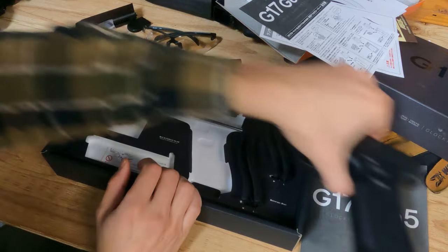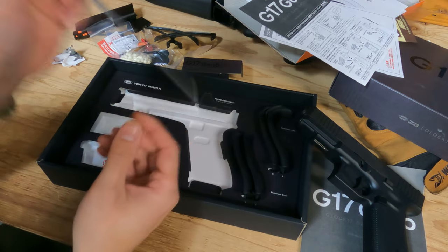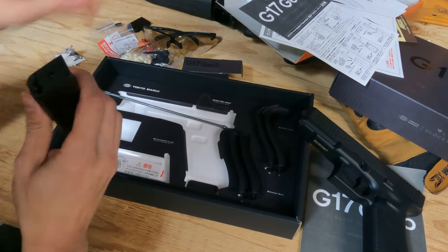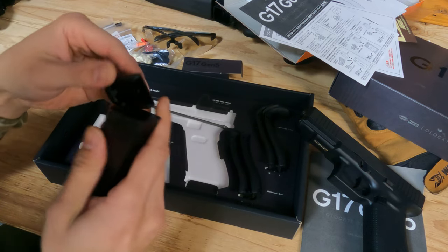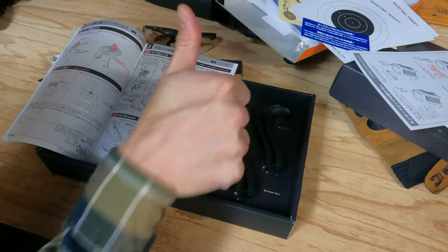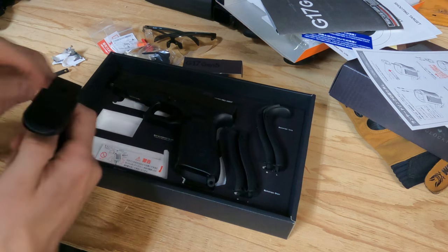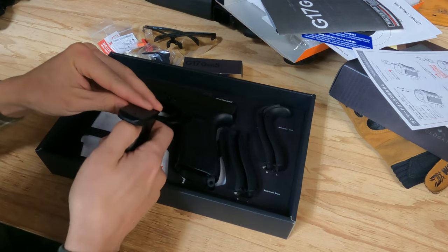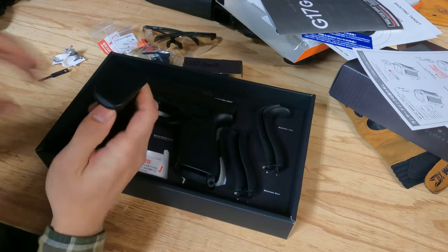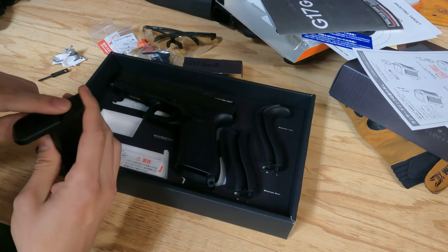The cleaning rod is right here — it's used to clean the barrel if there are any stoppages. Very useful tool. I'm going to figure out how to put this in since it's my first time doing it. I managed to figure it out: all you have to do is slide this lock down and it closes like magic, then locks in place. Let's charge it with our gas.